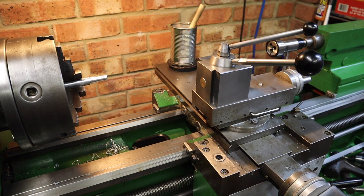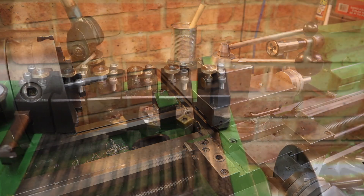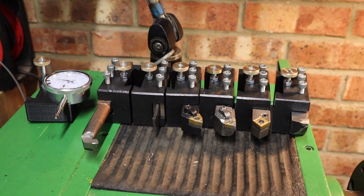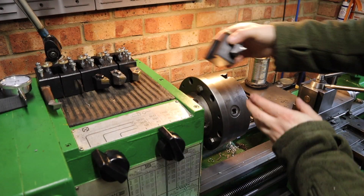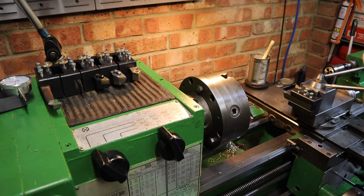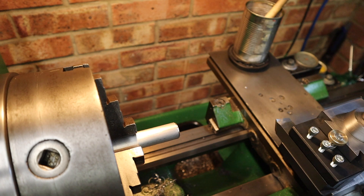Since owning this lathe, having a quick change tool post and holders has been a big goal of mine to speed up production on the lathe. Well, over the last couple of weeks that goal has become reality with a now fully functioning library of tool holders and a quick change tool post to accommodate those holders.